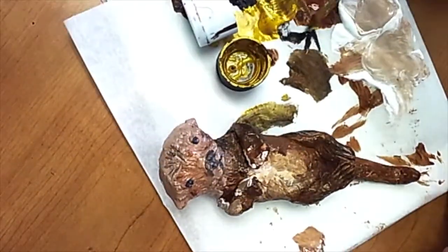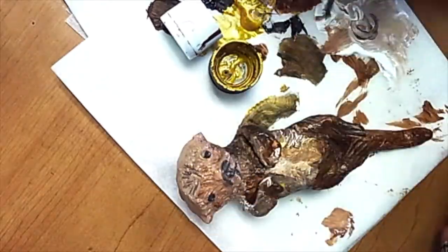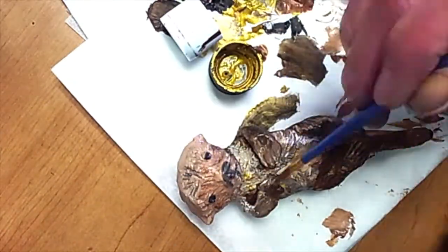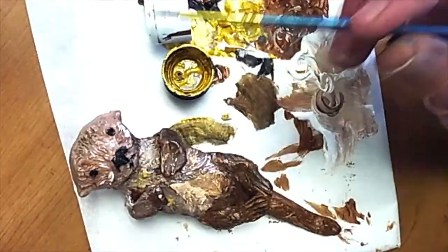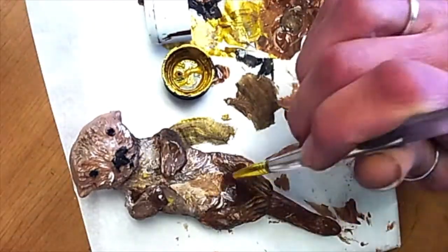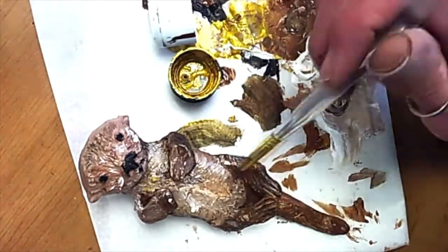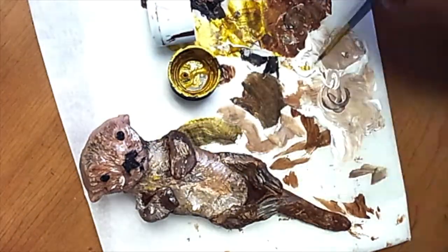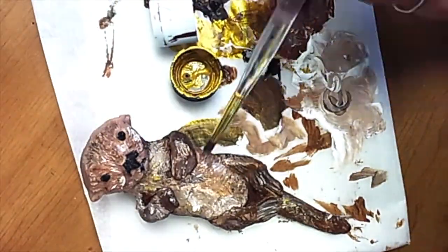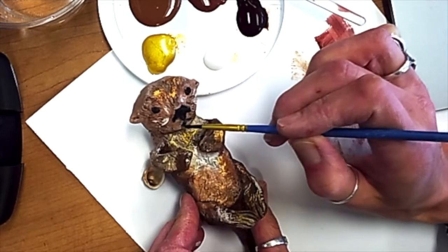I kind of layered colors — I started light and then waited till the end to add details. I go through a phase of color mixing because when I was looking at pictures of real otters, they had little white bits and little dark bits. So I start dark, lighten up, start light, darken up, and all that layering added a deeper, more realistic perspective to this guy.